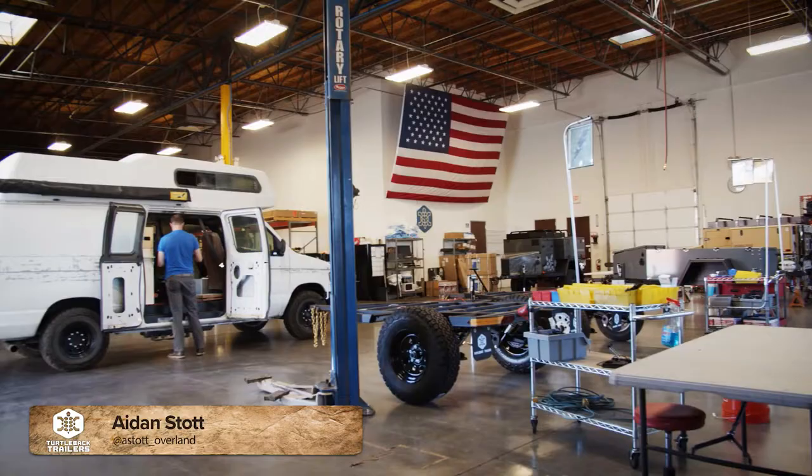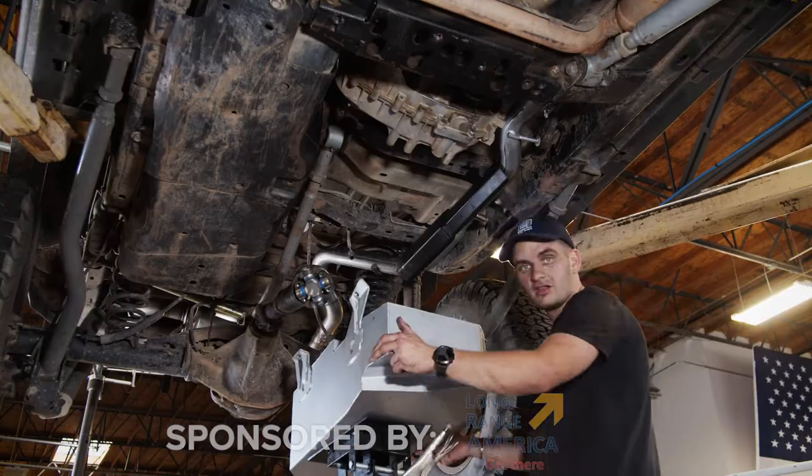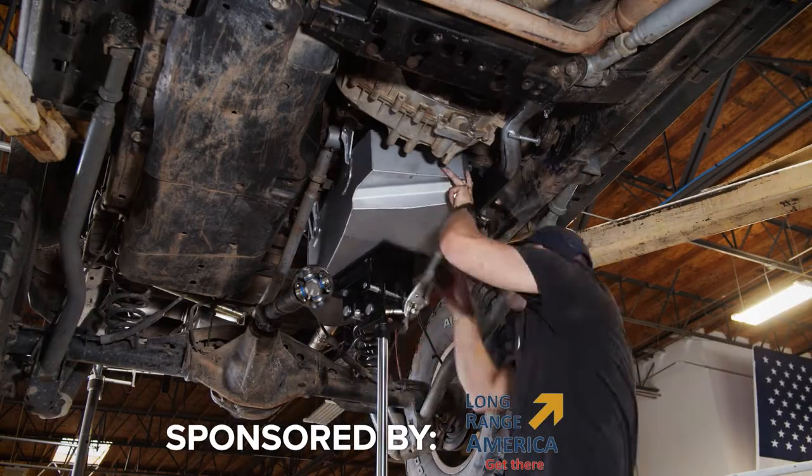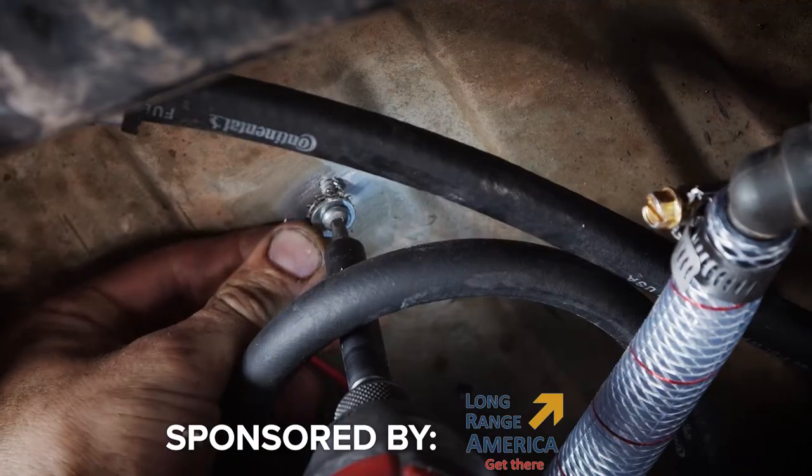Hey, what's up everybody? It's Aidan from ASTART Overland. Today we're at Turtleback Trailers and we're going to be installing a long-range fuel tank that's been sponsored by Long Range America in my 2008 Jeep Wrangler. Come along for the journey and we'll show you how it's done.